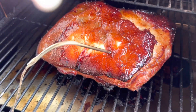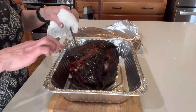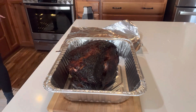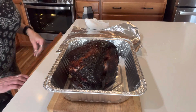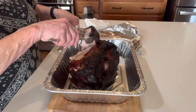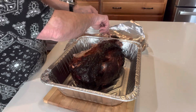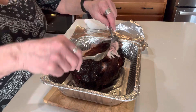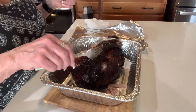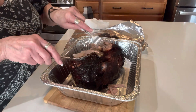Now I'm going to be making sourdough buns to put this beauty on. The probe says 203°F — that's plenty. You can tell the meat is really soft by how the fork goes in. I'm going to get a lot of this fat off the top and pull it. Let's get this fat cap off — it's done its job.